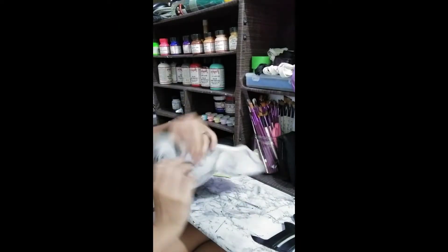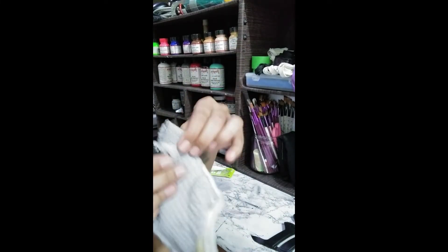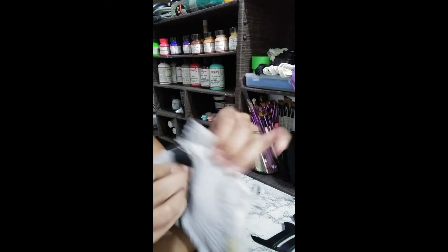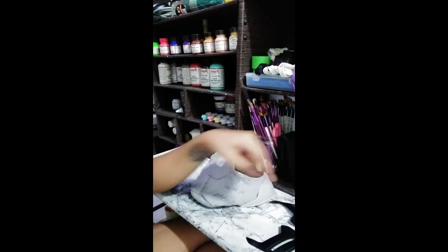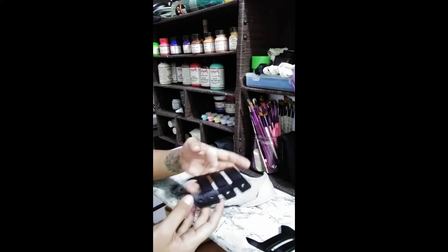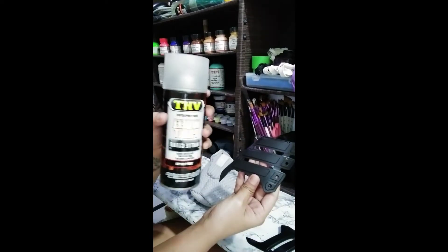We'll sew this chin guard as well. Before you do that, make sure that you do a dart — just like this — and do a straight stitch that looks like this, because if you do not, it's going to be floppy. Also, for this cage, I have painted it black using Angelus paint and spray painted it with VHT Wheel Paint Matte Clear.